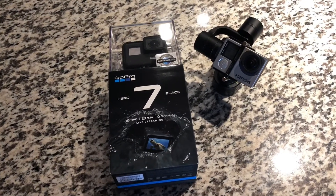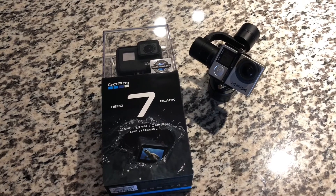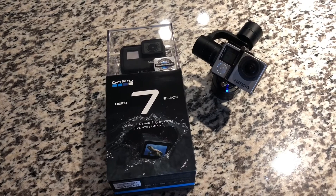Hello and welcome back YouTube. Today I'm going to do an unboxing of the brand new GoPro Hero 7 Black, and in a future video compare it to my go-to, which is an Evo SS with a Hero 4 Black setup.